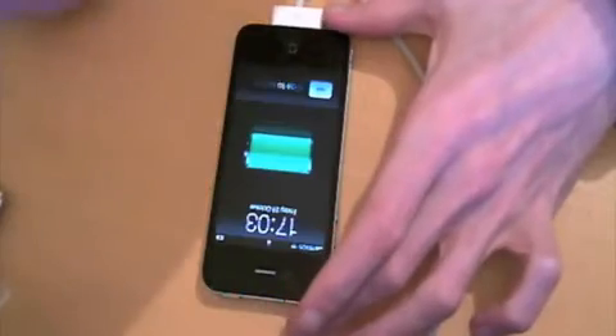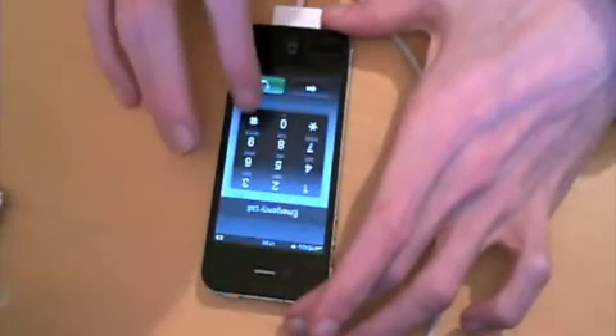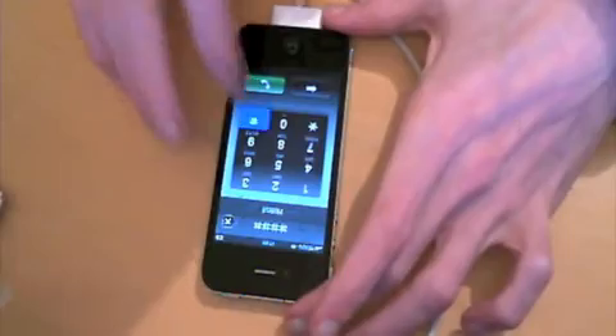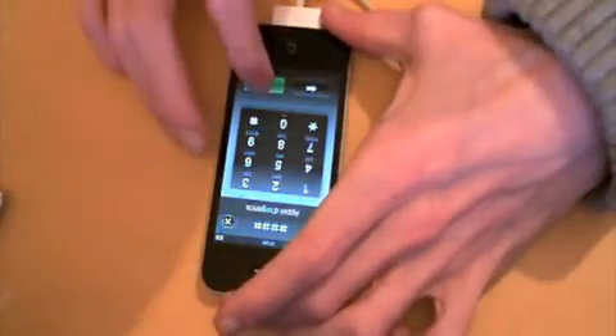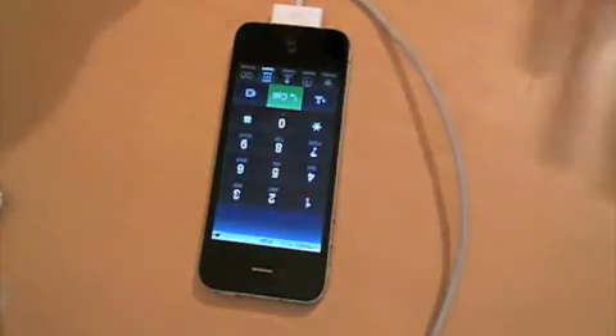So all you do is you unlock the handset, slide to unlock, hit emergency call, type hash hash hash hash, hit dial, and as soon as it does that it unlocks the phone.